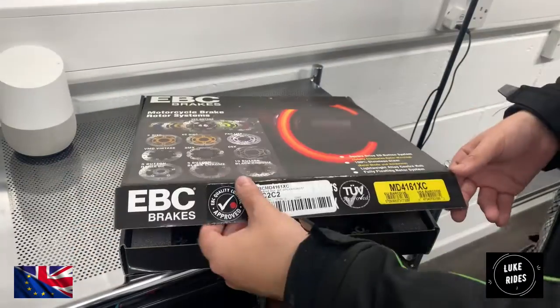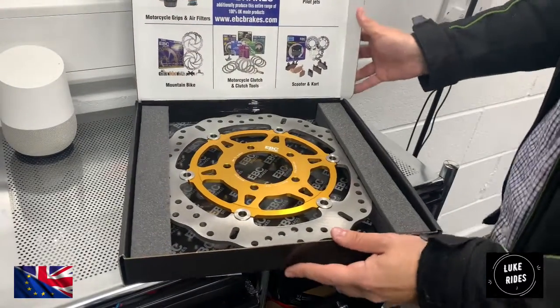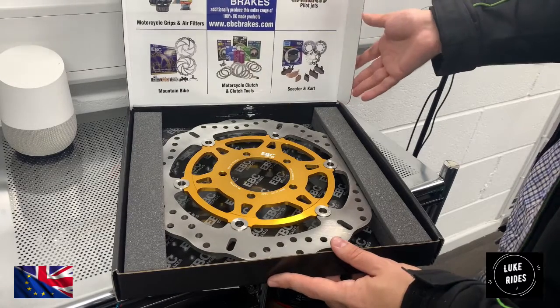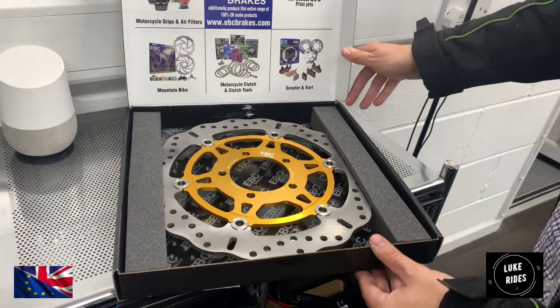This also has EBC's fully floating rotor as well — fully floating rotor. And there are actually YouTube videos on that which are absolutely fascinating.